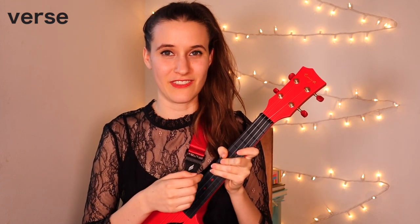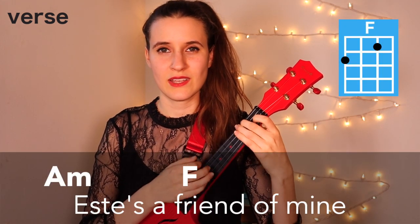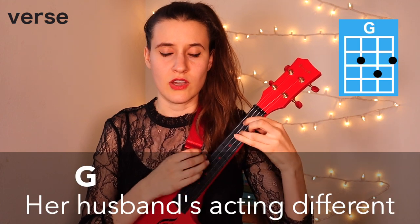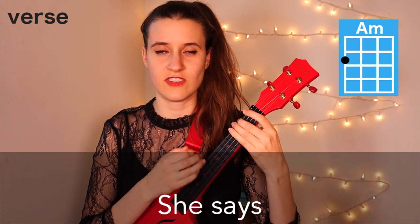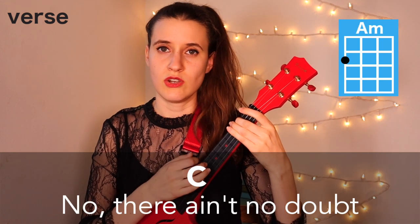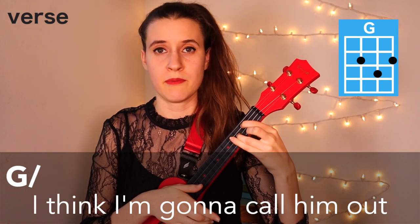That is the whole verse chord progression. Now I'm going to sing through it with the words so you can hear what it sounds like. 'Esty's a friend of mine, we meet up every Tuesday night for dinner and a glass of wine. Esty's been losing sleep, her husband's acting different and it smells like infidelity. She says, that ain't my Merlot on his mouth, that ain't my jewelry on our joint account. No, there ain't no doubt, I think I'm going to call him out.'